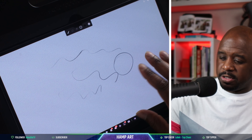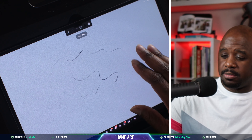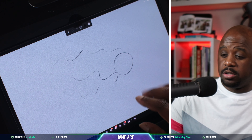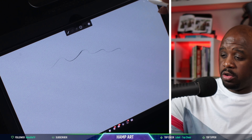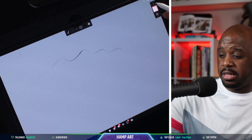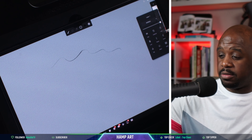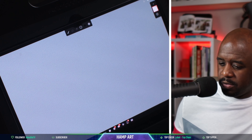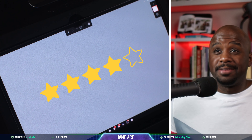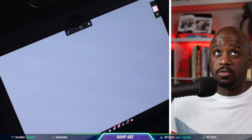You use gestures: two fingers double tap to undo, three fingers tap to redo. Then you have your layer toolbar right here — it's so minimal. I can add layers right there. So as far as the UI, I'm going to give it four out of five stars for the user interface.